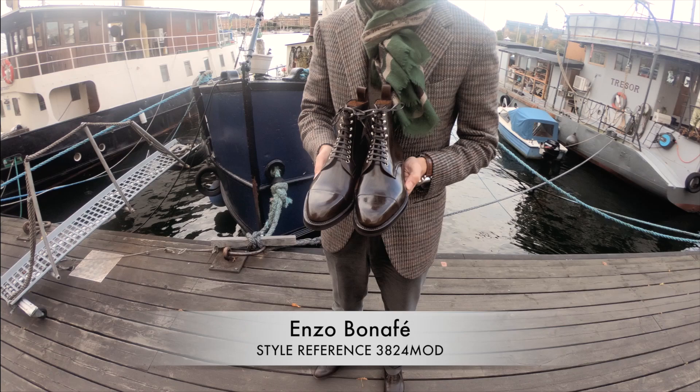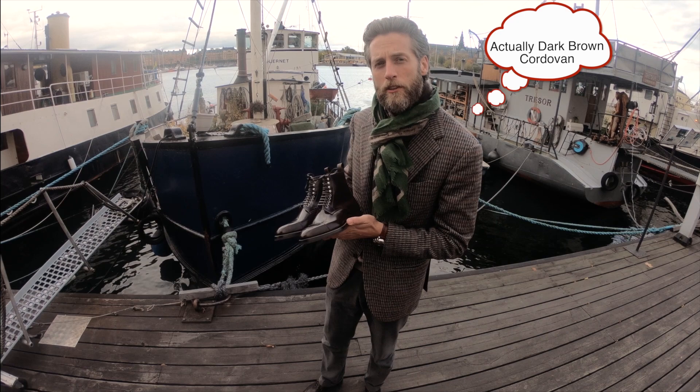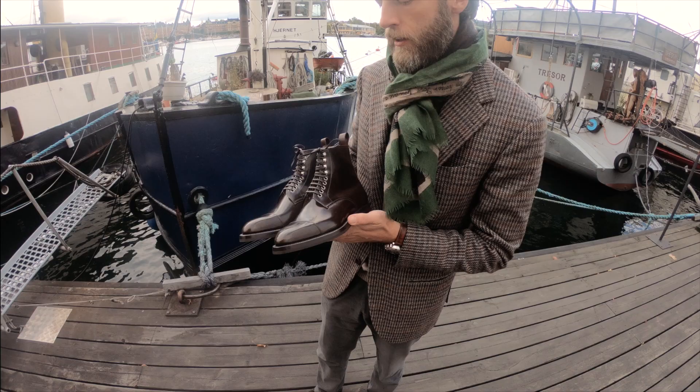Here we have a very popular style with Enzo Bonafé. It's a so-called jumper boot, made in mahogany shell cordovan, which is super popular with Enzo Bonafé. We've done tons of these in different types of cordovan, often with a day-night sole.